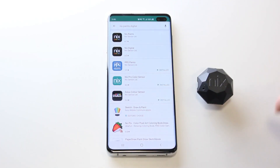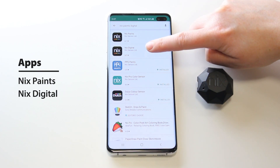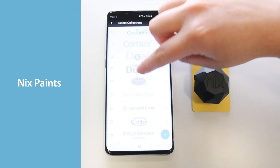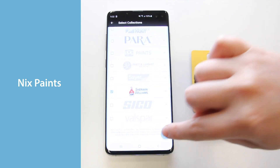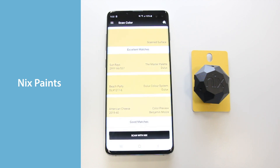Find and download the app. The NYX Mini is compatible with two apps: NYX Paints and NYX Digital. You can find both apps to download in the App Store and Google Play. The NYX Paints app will help you scan and find nearest paint colors from over 36,000 brand name swatches. It's great for paint contractors and homeowners.